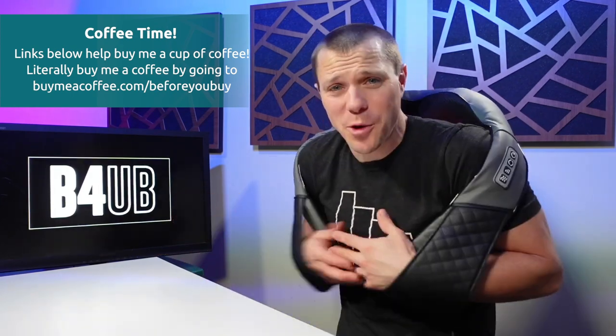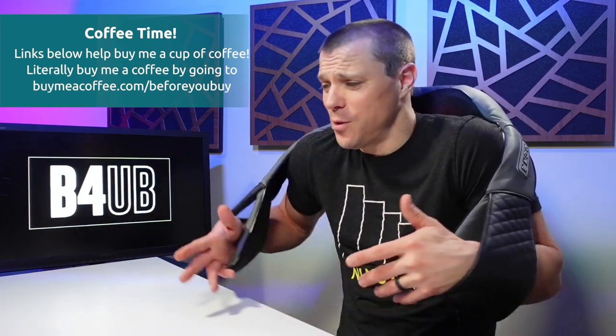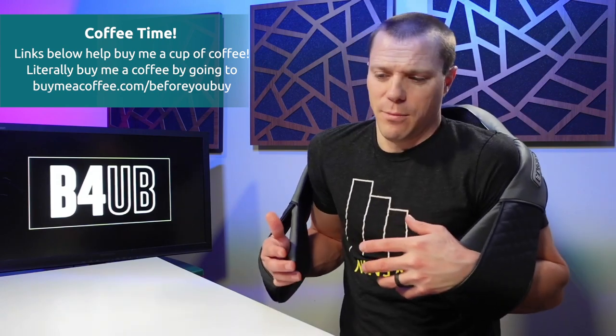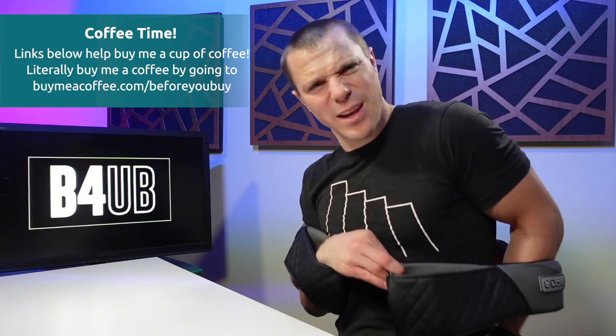I also just joined a website called buymeacupofcoffee.com/beforeyoubuy — I'll leave that link down below. But even if you don't want to use my link, but you say, hey dude, I've watched eight of your videos, I'm not going to buy any of the products you've recommended, but thanks — I'm going to buy you a cup of coffee. Links down below. Thank you, thanks in advance.